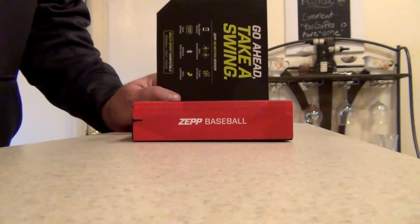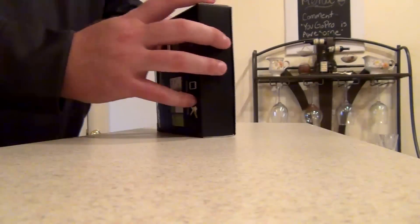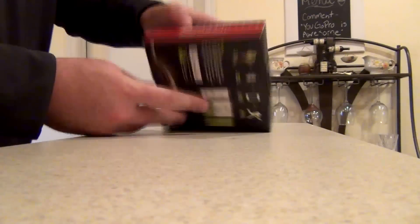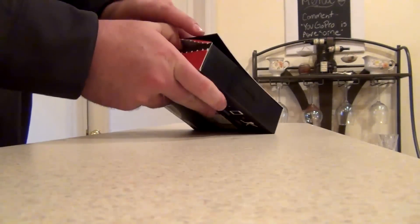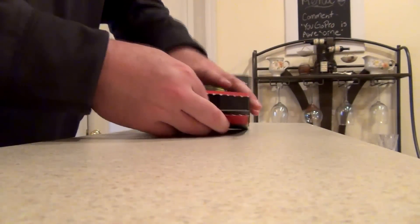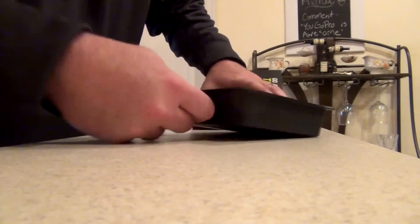Let's check it out. Let's open this thing up somehow, see what we got. There we go — nice little pull tab, makes it easy for you. I like the packaging. I still don't know how to open it. Oh there we go, slides right out. All this for this little tiny little thing.